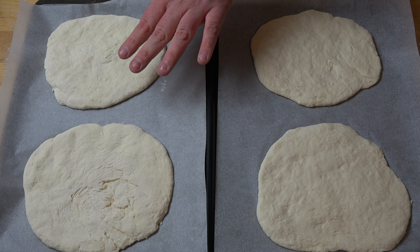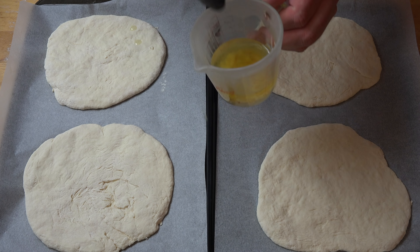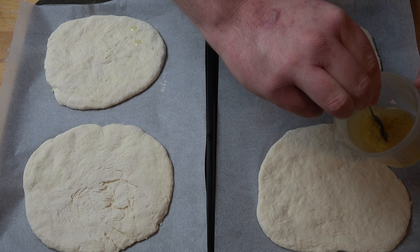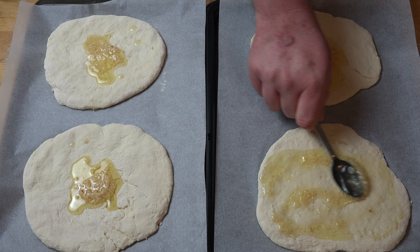I've put our four mini pizzas onto two trays lined with some nonstick baking paper so they don't stick to the tray. Next, we're going to garlic them up. In a little jug, I've got a quarter of a cup of olive oil with some crushed or finely chopped garlic stirred through. I put two teaspoons in, but it's entirely up to you — that's a pretty medium amount. You can put less if you're not a big garlic fan, or more if you're a real garlic junkie. We're going to divide this olive oil mixture between the four pizzas and use the back of a spoon to spread it out over the surface.